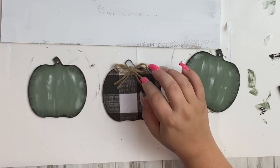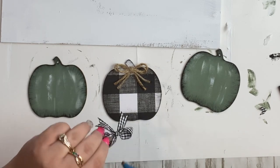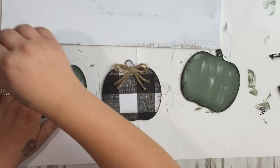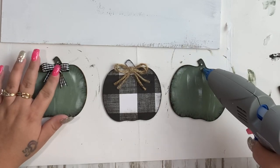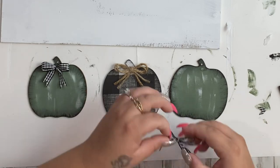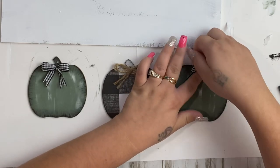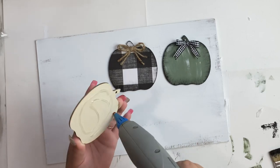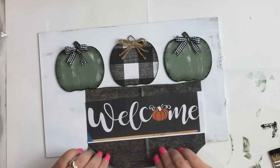I made a double jute bow for the buffalo check pumpkin and then two buffalo check bows for the green pumpkins, and just use a dab of hot glue to attach those bows to each pumpkin. After gluing the bows down, I lay them on my sign to make sure they're positioned where I like them, and then glue them into place with hot glue.